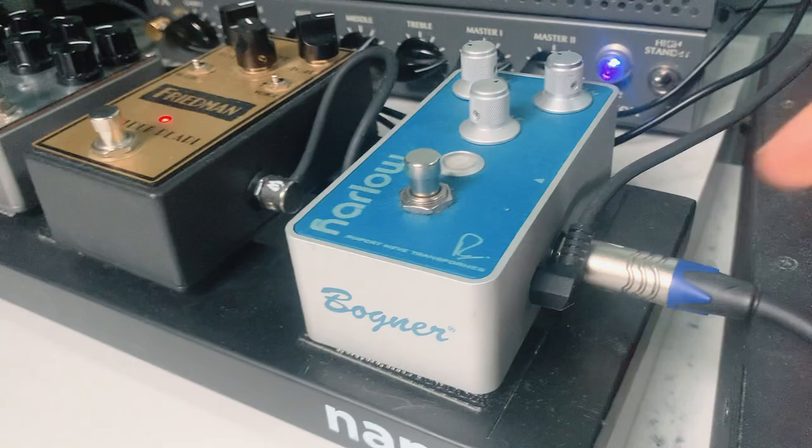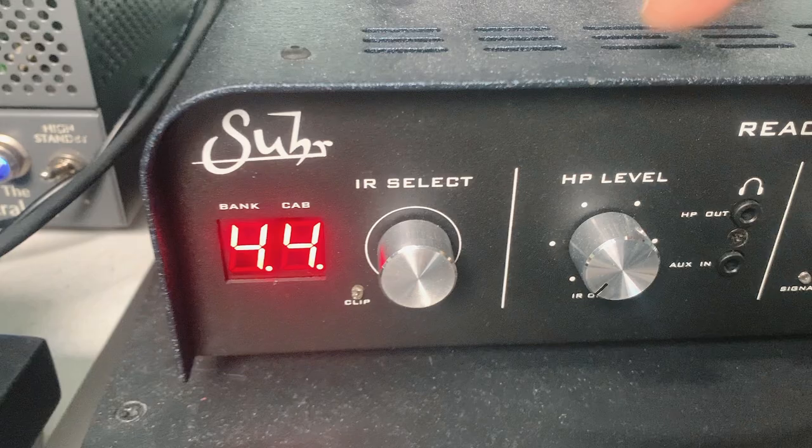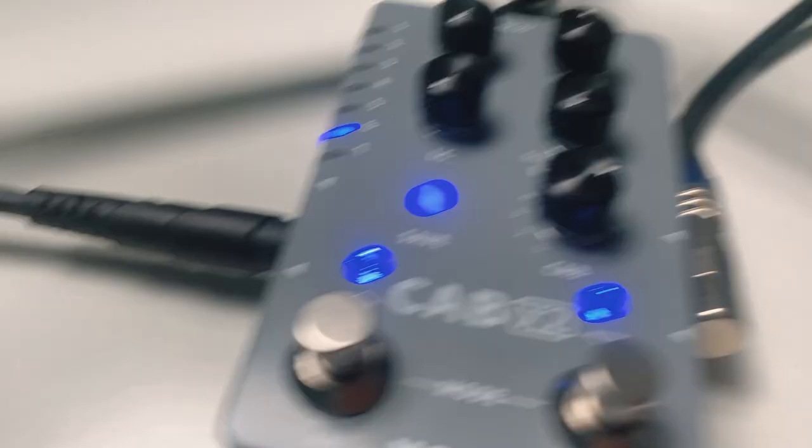Before we dive into the sound, let's quickly check the signal chain first. My guitar goes into the pedal board. From the pedal board, it goes to the input of the amp. From the amp, it goes to the reactive load. From the reactive load, the unfiltered output goes to the Cab X2 pedal. From output 1, it goes to the interface.